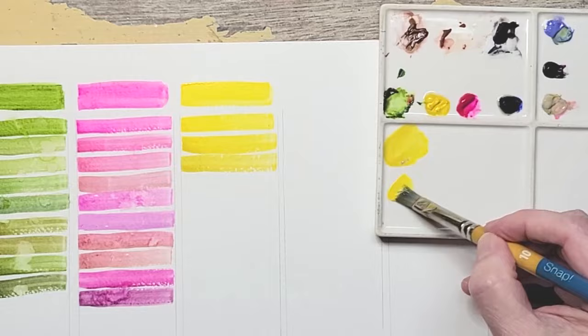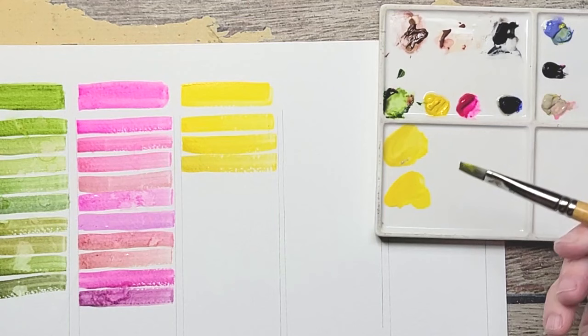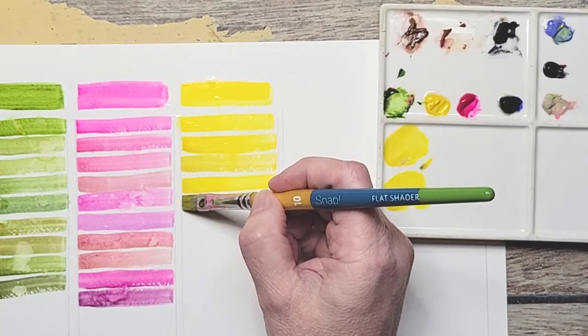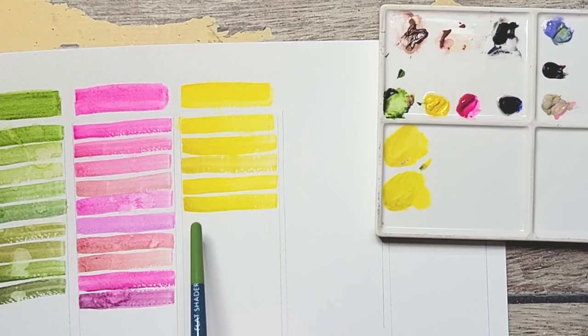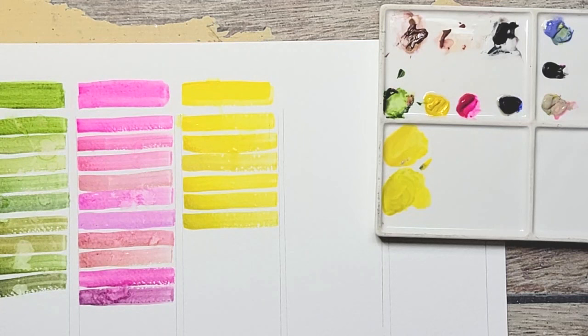Adding Lavender to the Hansa Yellow now. Lavender is straight across or violet on the color wheel, so it acts a bit like a complementary too. I want to be careful not to add too much because it can turn it gray right away. Adding a little more Lavender — that's nice! To me it starts to go almost to the green side; you can see it turning just a tad green. I love the richness that Lavender brings.